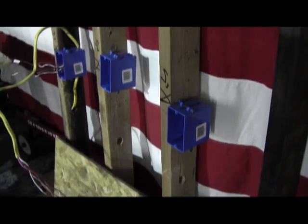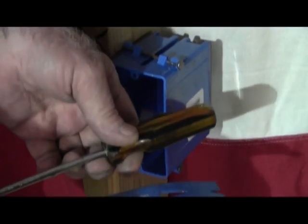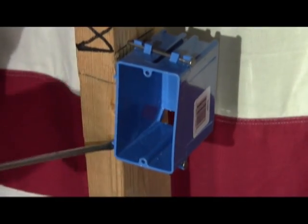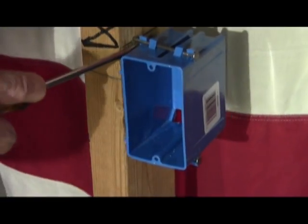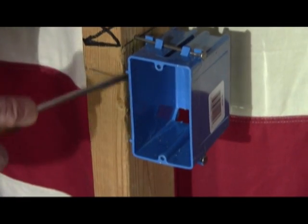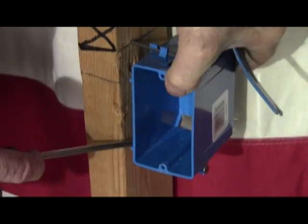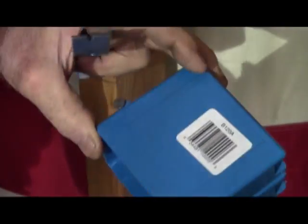So now the boxes. You can use a screwdriver or a pry bar. Start right where the nail is, and once again you ratchet them out a little at a time so that the nails are never bent and the boxes are never damaged.